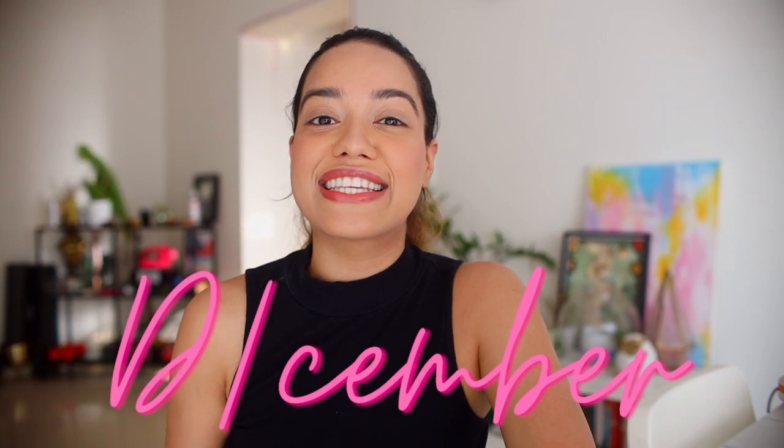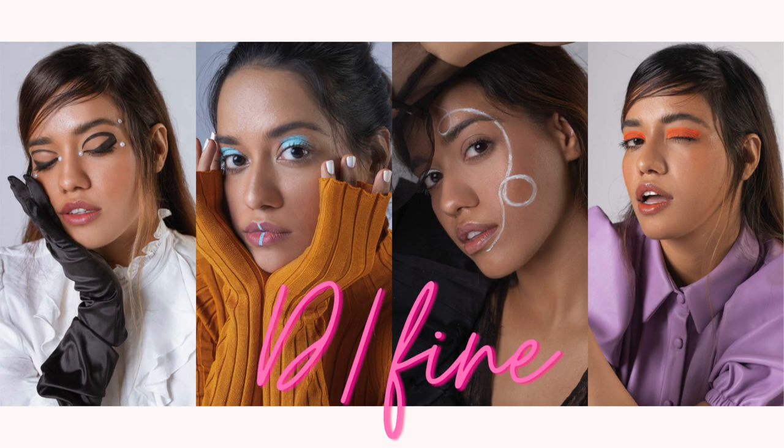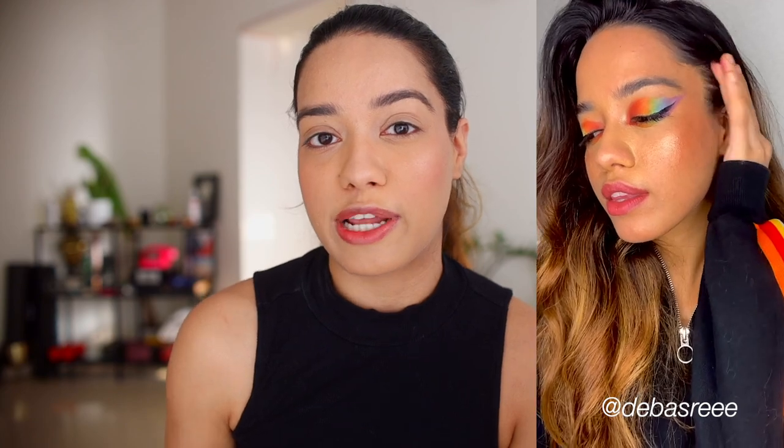Hey guys, welcome back! It's December and I have lots of content planned around defined liners this month. I put up a reel on my Instagram and asked you guys which look you'd want me to do a tutorial on first, and a lot of you said the rainbow look — it makes sense, right? You get to see all the colors in action and how to blend them. I also wanted to talk about the brand and why I started it. So let's just jump right into it — I'm going to start with red on the inner corner.